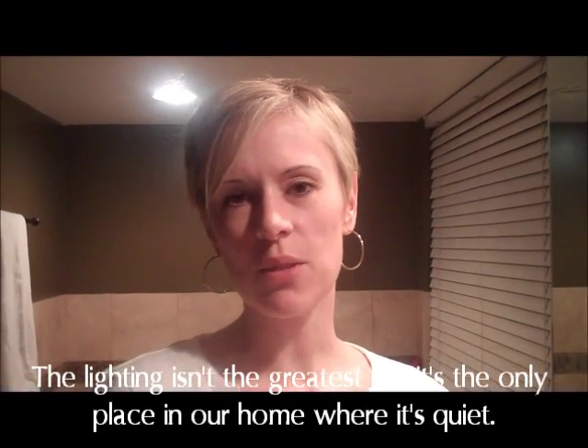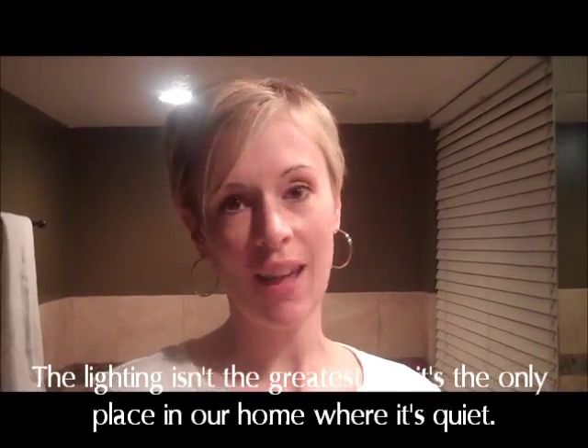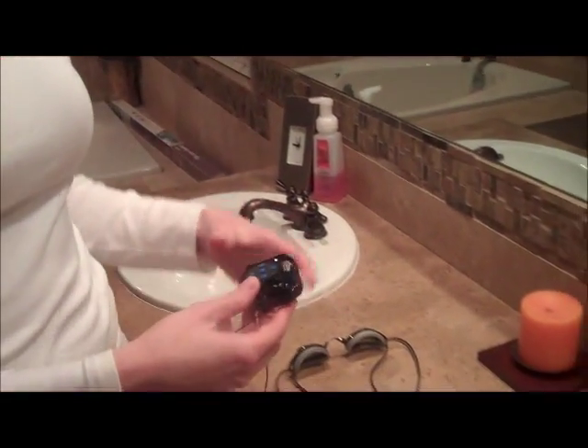Hi, this is Emily with IsThisReallyMyLife.com and BoutiqueCafe.com and I'm here to show you the waterproof headphone system by H2O Audio. First I'm going to show you how this works as far as setting it up. It's super easy.